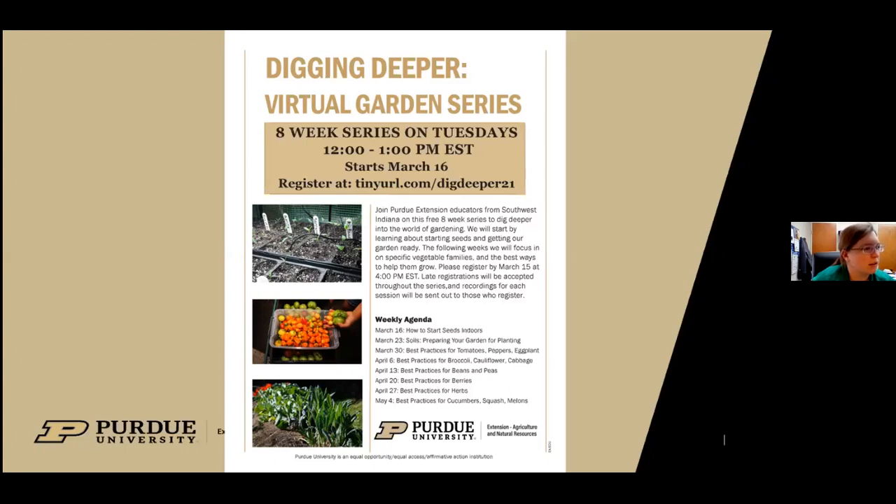A question about tilling: is there a benefit to not tilling the garden? Yes — you get better microbial activity and earthworms like no-till better. We're always trying to get corn and bean producers to no-till for healthy soils. I'm definitely an advocate of no-till if you can do that in your garden and still have healthy plants.